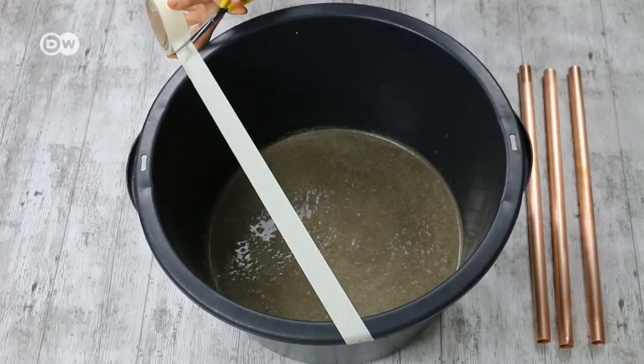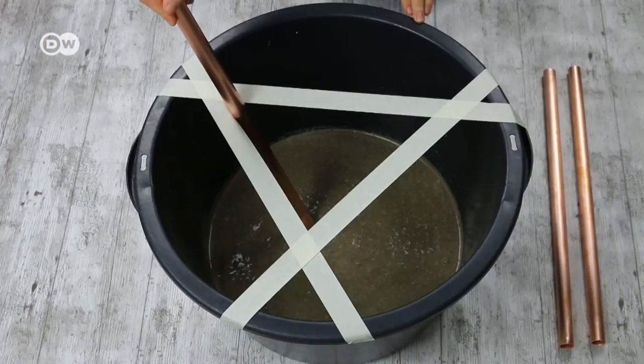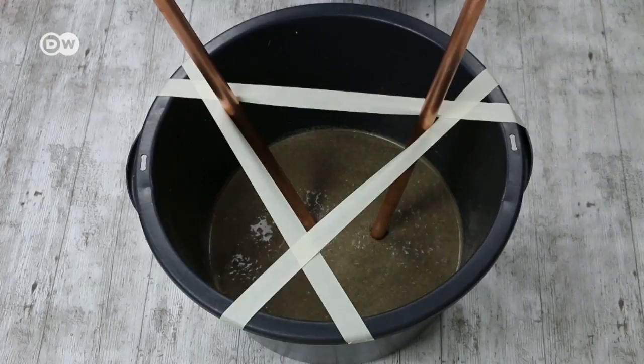To determine the precise positions for the table legs, use masking tape to mark a triangle over the casting mould. Press the copper pipes halfway through the concrete.